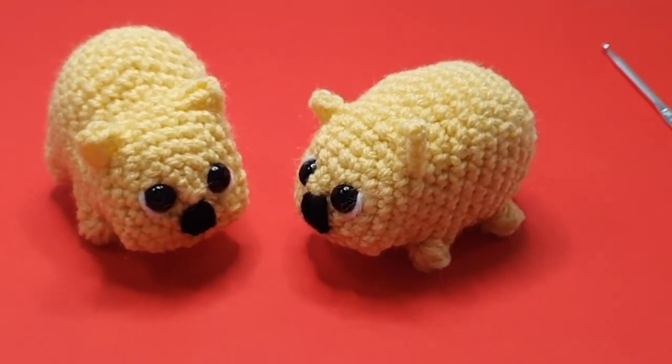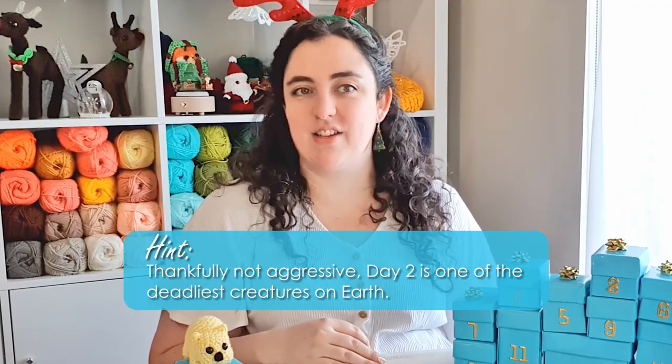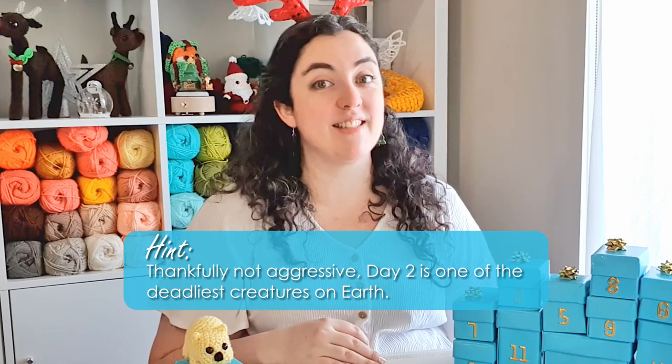So there is our little wombat. I hope you had a fun time making him with me today. The hint for day 2 is: thankfully not aggressive, this creature is one of the deadliest on earth. Okay, I'll see you tomorrow. Bye!